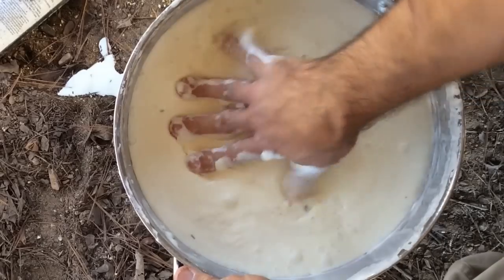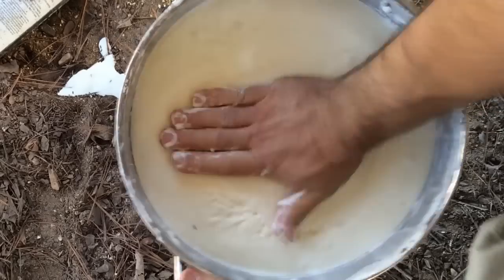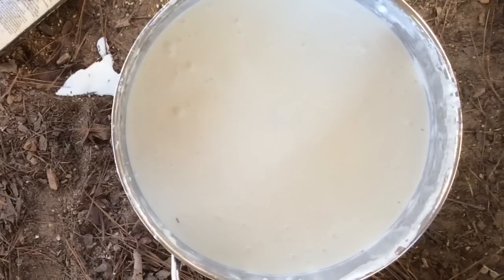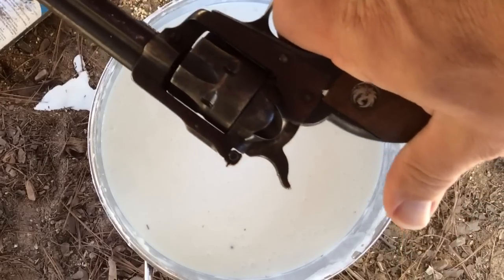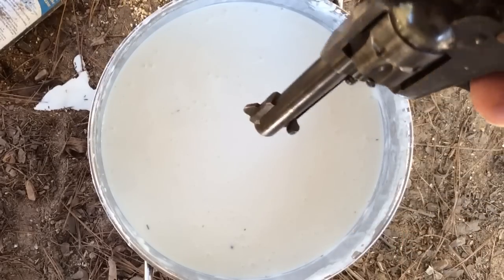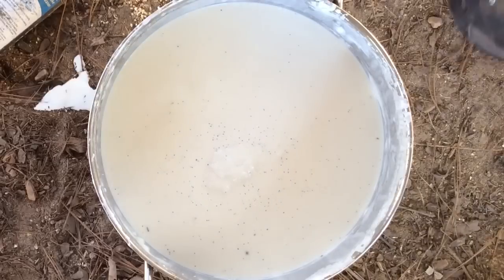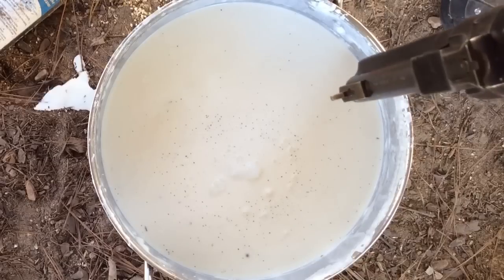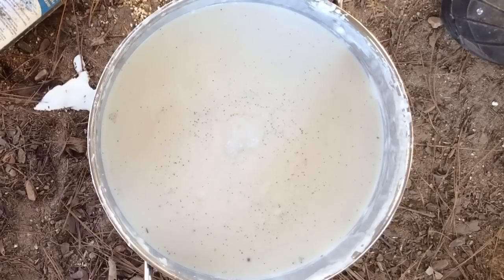Anyhow, let's shoot this stuff and see what happens. It's just so fun to play with. I'm going to take this single-six here and shoot a .22 golden bullet into it and see what happens. Look at all the powder on top — obviously it doesn't burn the powder very well. Let's try another one.